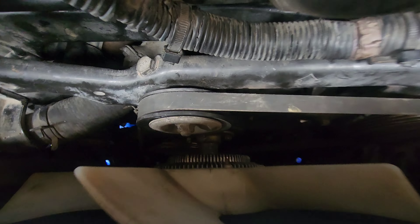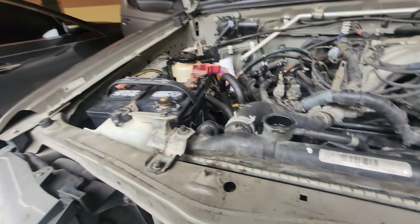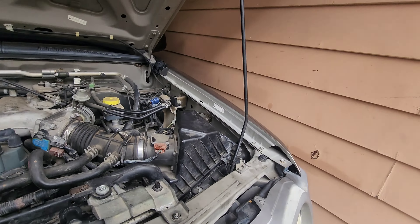Got the crank pulley on, now you can start adding the other pulleys and go from there. We got all the belts on, all the pulleys tightened, got both pieces of the fan shroud on - just need to top off the cooling, but for now we're going to start it up.